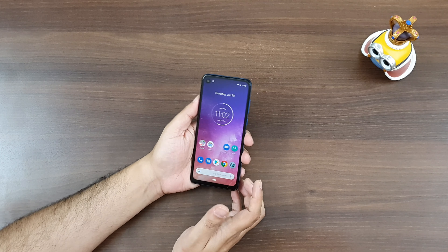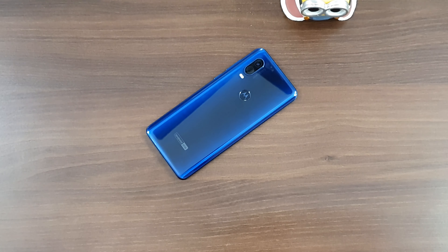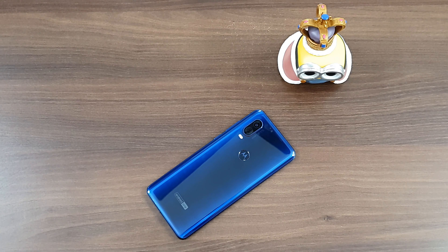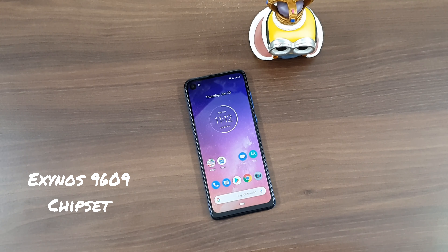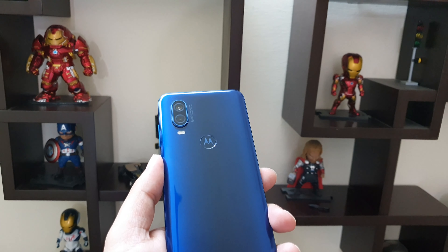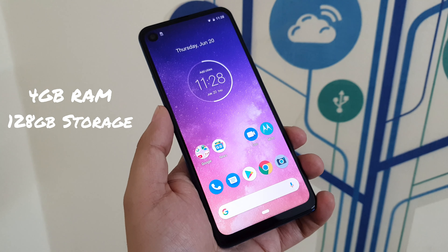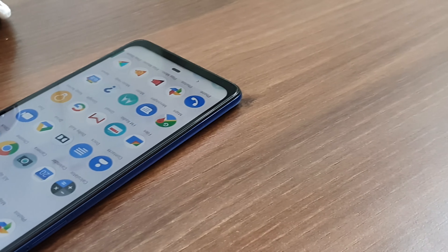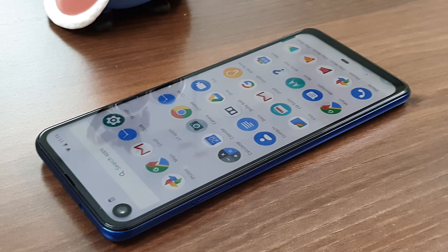Now let's talk about its technical specifications. For the first time, Motorola has used a Samsung Exynos processor inside their smartphone. This one has the Exynos 9609 processor with a 2.2GHz octa-core CPU. The GPU is a Mali G72 MP3. The RAM and storage combo is 4GB of RAM with 128GB of internal storage, expandable via microSD up to 512GB. The battery is a non-removable 3500mAh unit, and it comes with a fast charger so you can charge it very quickly.